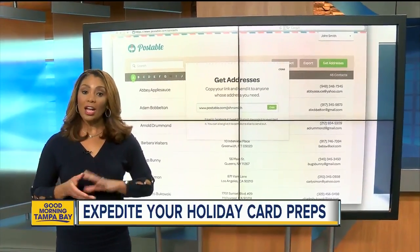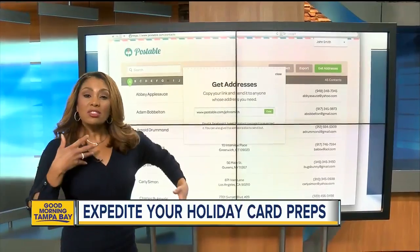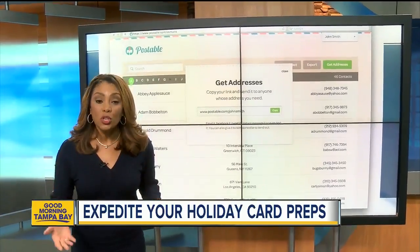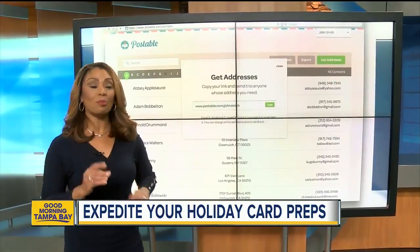We found two online address books that can help you — Postable. It's your typical address book, but you can add a link, send a link to your friends and they input their information for you. It even organizes it all by name and gives you the option to print labels.